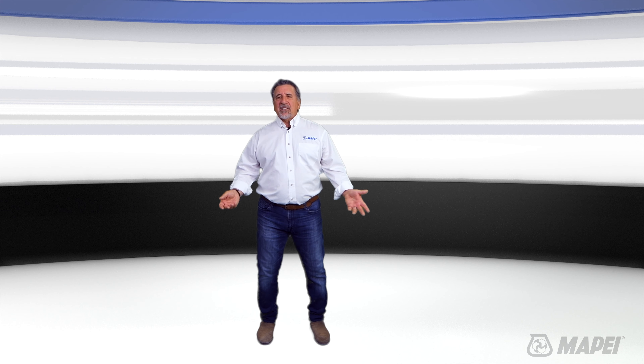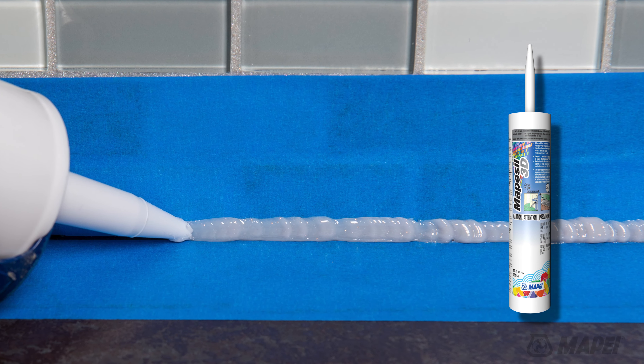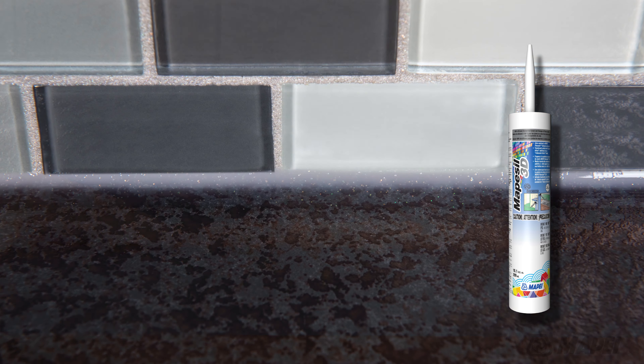To address the areas where a flexible sealant is required, we also have MAPE Sil 3D, a color-matching sealant with the same translucent and iridescent effect.